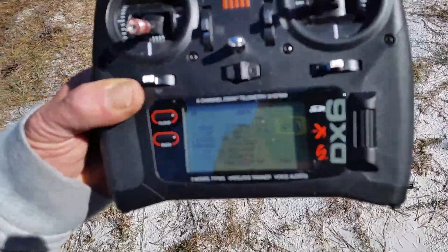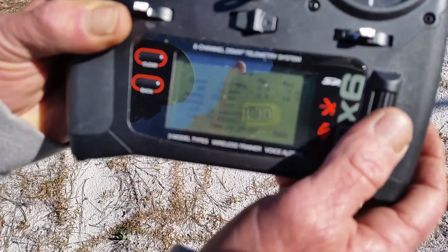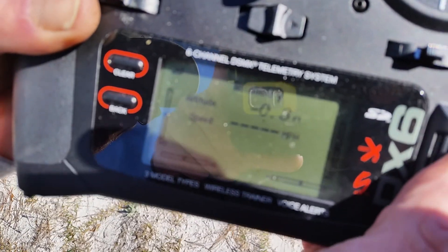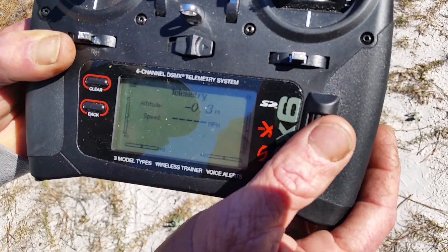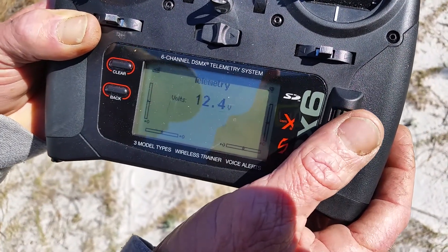Here is the radio and that's showing the GPS screen. That's voltage. That's a split of voltage, altitude, and speed.